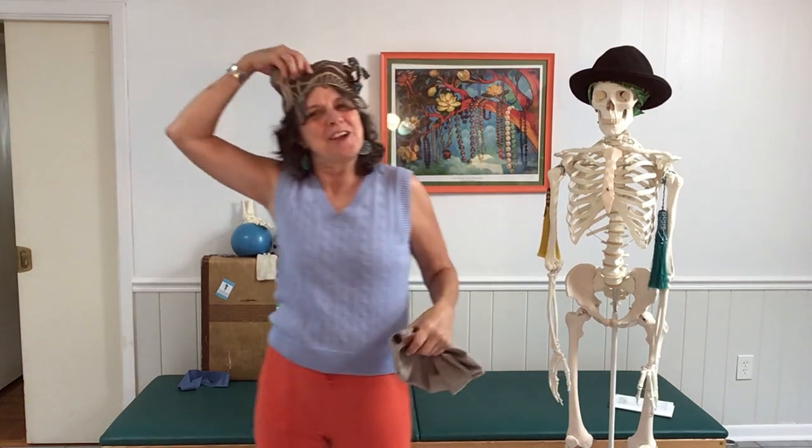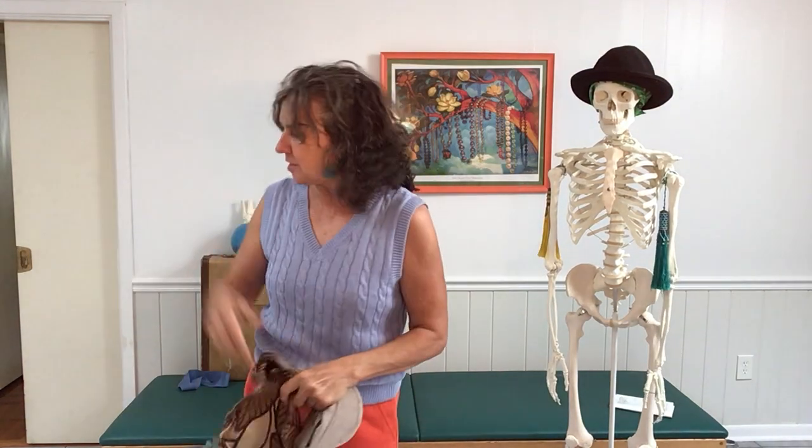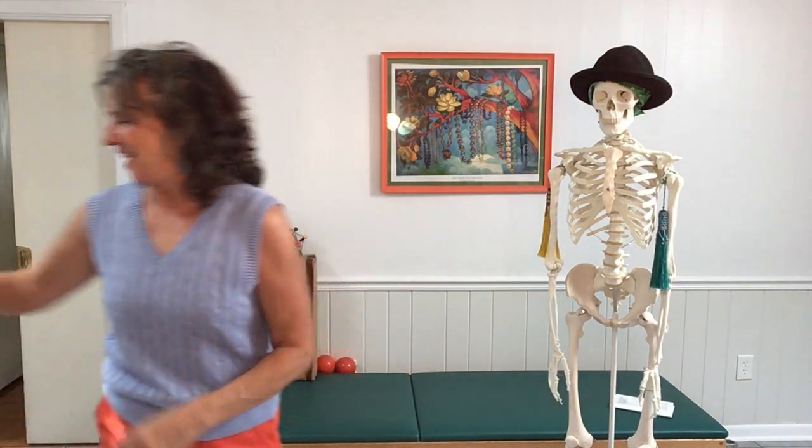Hi! Stan and I were just trying on hats. Welcome to Franklin Method Faculty Friday. I'm Elise Morgan. One of the things I hear people complain a lot about is their balance, so let's do something right now to improve our balance.